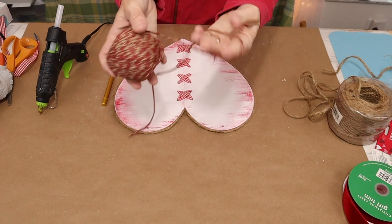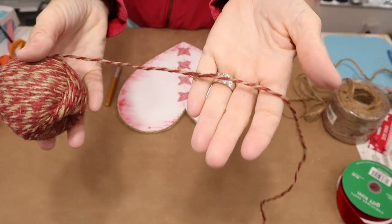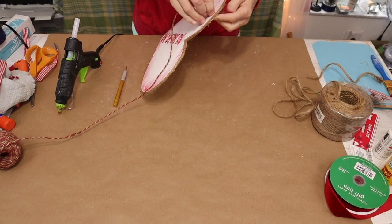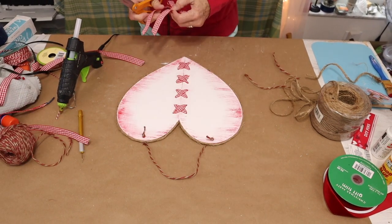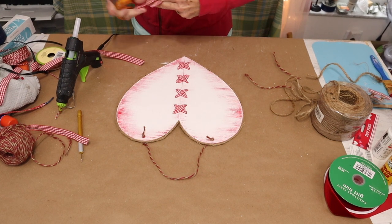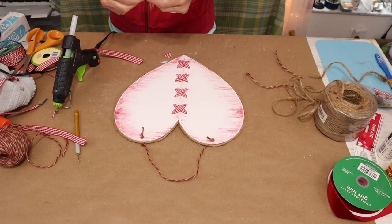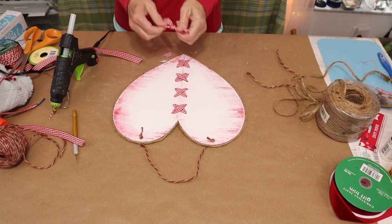Now that we have our edge finished, I came in with this cream and red twine I purchased from the Dollar Tree and added a hanger. And I finished the piece with a red and white gingham bow.